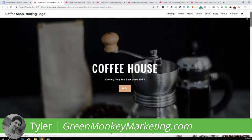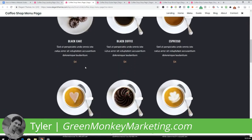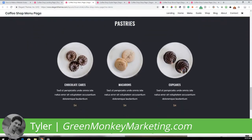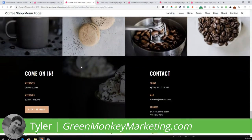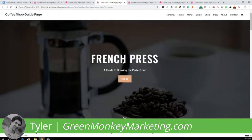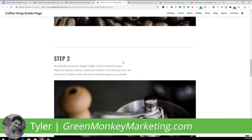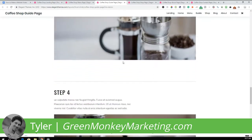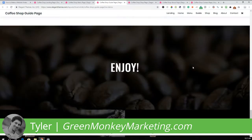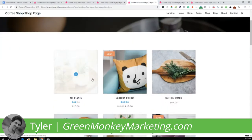Here's a quick look at the drink menu page. You can add any pictures and any text to make this totally customizable to you. Next we have the guide page — this is just a really nice template website. I'll include a link below this video to the sample website so you can check it out and click on all the links.